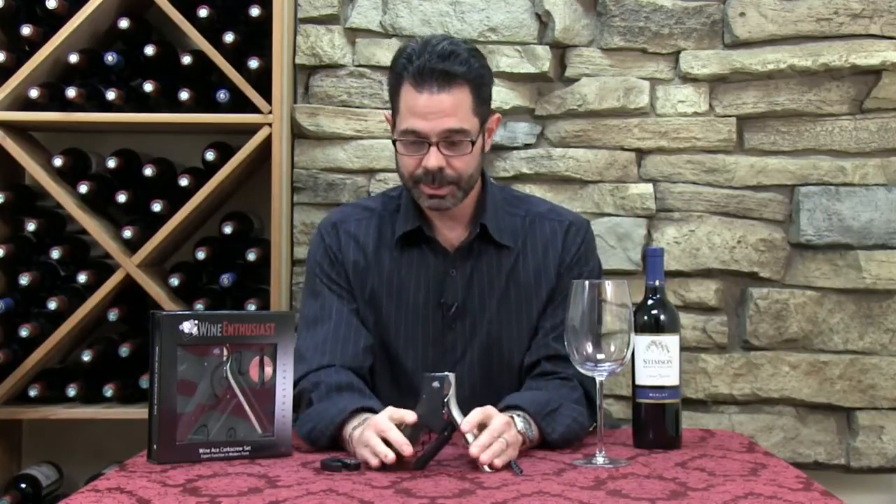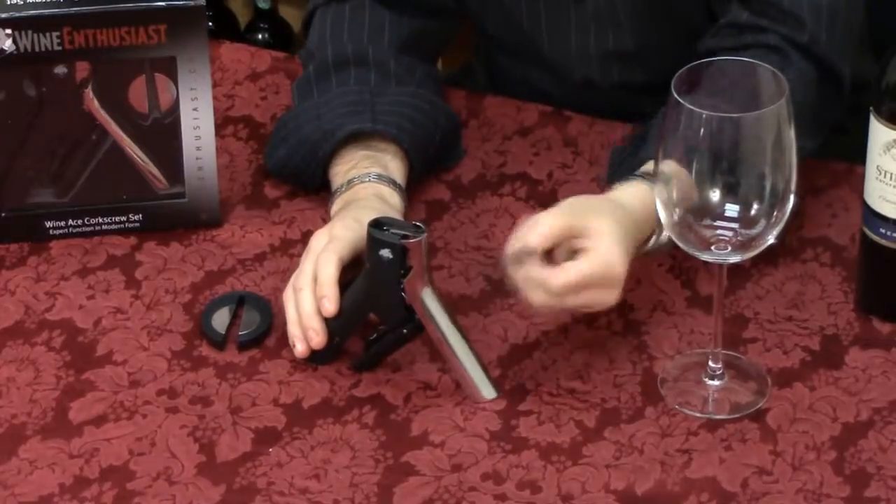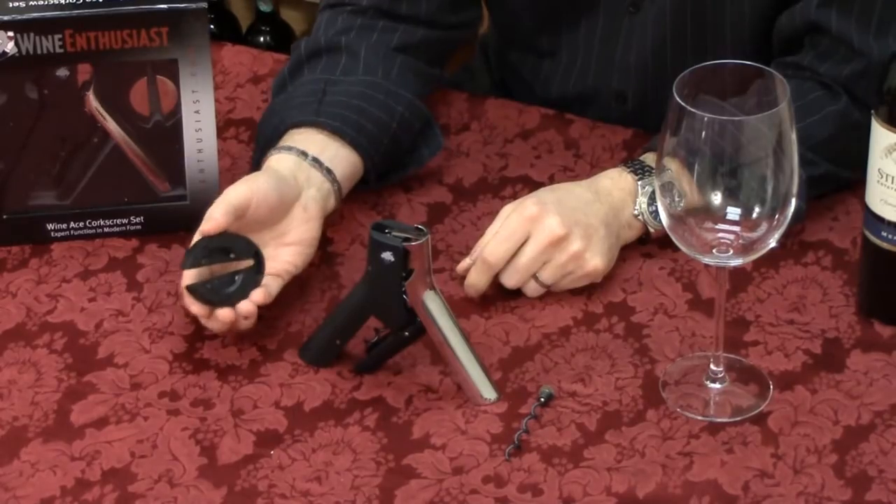So let's see how it works. As we said, it's an all-in-one three-piece set, so you have the corkscrew, the additional extra worm here, as well as the foil cutter.